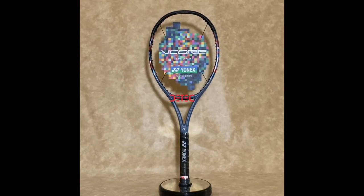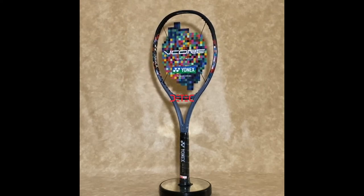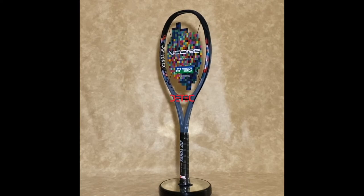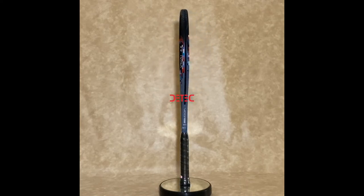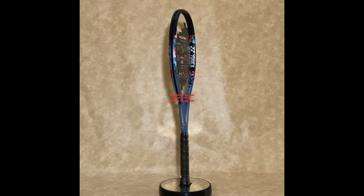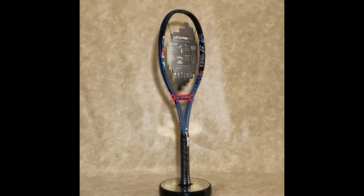Yonex Vcore 100 Smoke Blue 300 Gram Limited Edition. The new shape of spin — harness your power, unlock your spin. Revolutionize your game. Win with the best spin racket in Yonex tennis history.